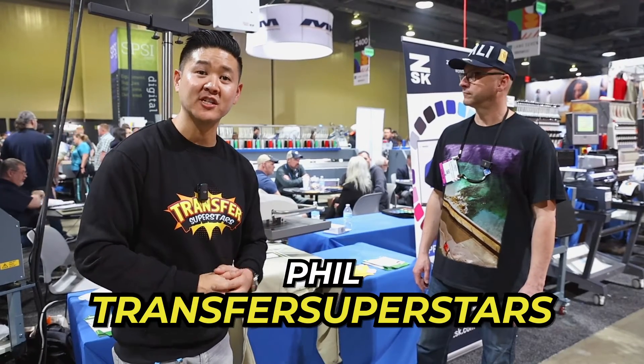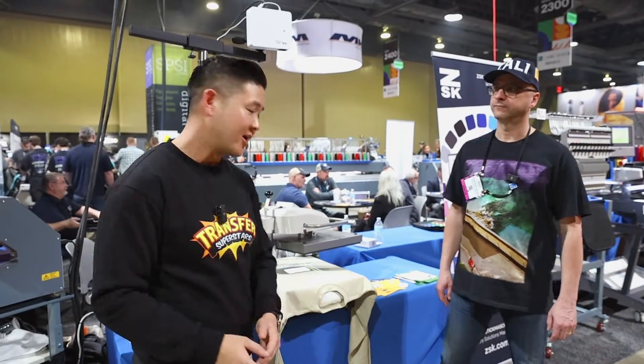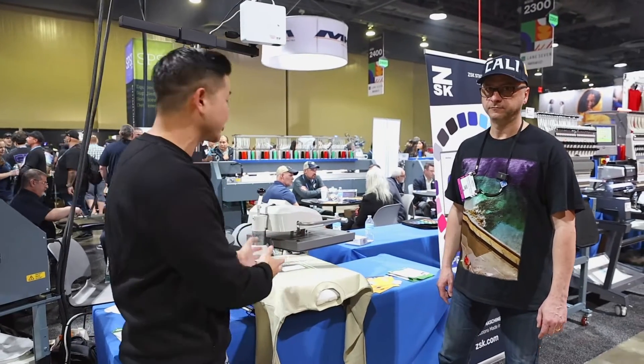What's up guys? Phil here with Transfer Superstars. I'm at the IASS Impression Show 2024. I just stopped by this booth because we press a lot of t-shirts. Alignment is always something we're concerned about, and this is something that caught our eye. There's a show special on this, and we're going to take a look at the demonstration here.